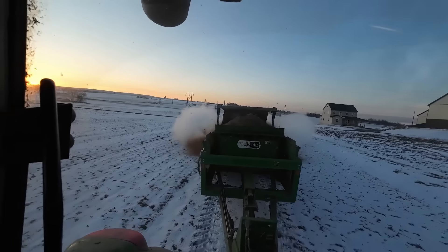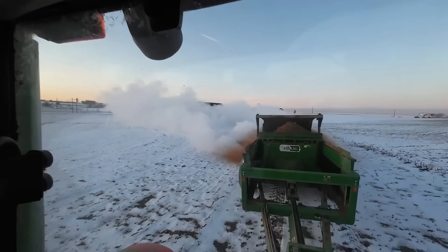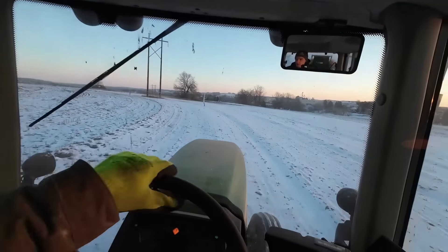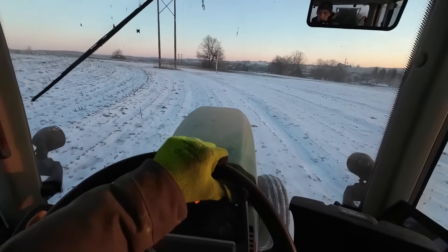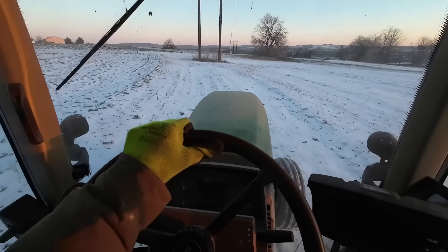We got a tiny bit of snow on the ground — less than an inch. If we haul when it's too warm, the fields are soft, so we gotta wait for a cold day like this. Ideally there's no snow on the ground but we'll be fine. It's not gonna run off. This will melt down today. The ground's not frozen very deep.